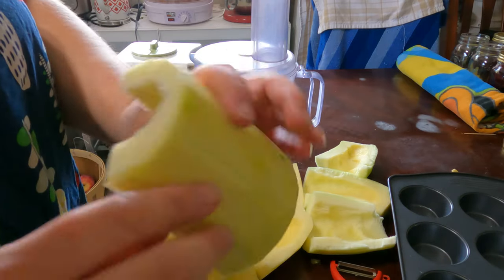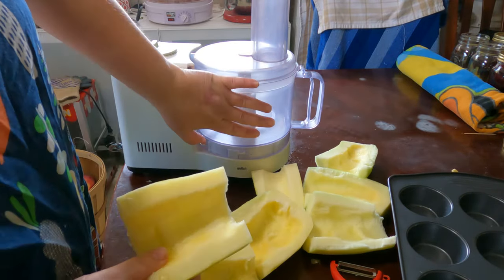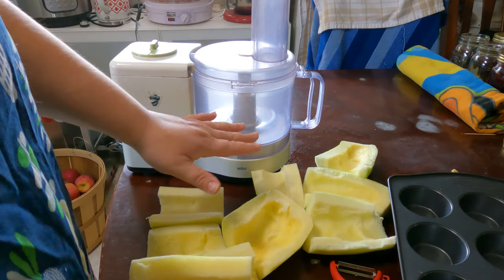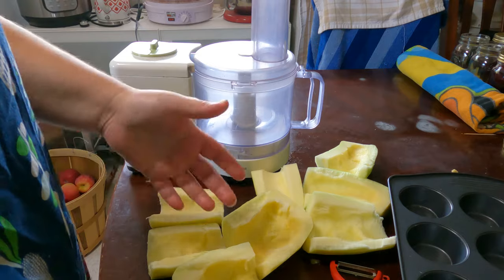Now that we've got our zucchini peeled and all of the flesh and seeds taken out, it is time to put it in the food processor. I'm just going to cut them into smaller pieces — we don't want to puree them by any means, we just want small pieces that we can use in our recipes.